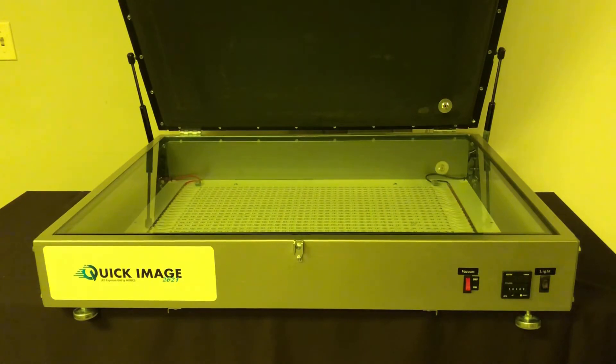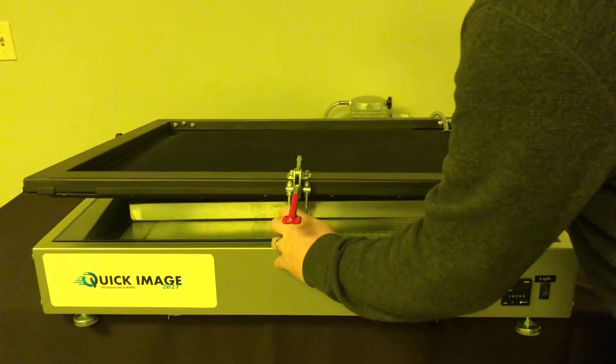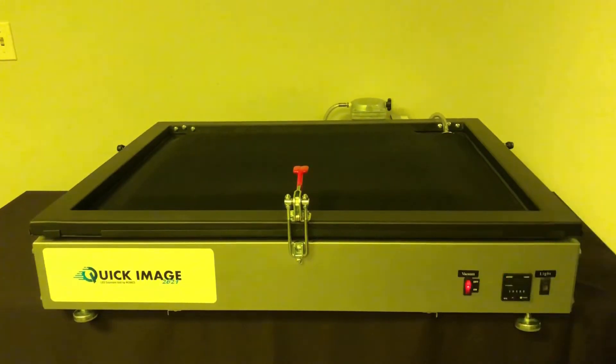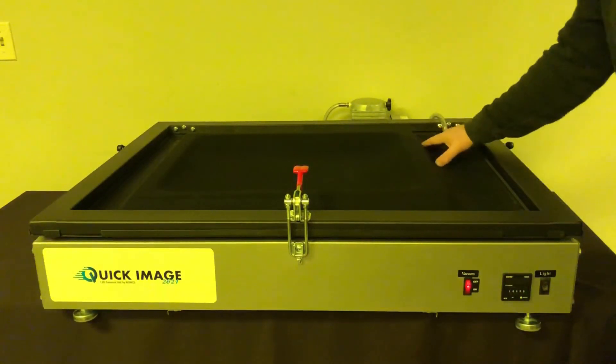I'll do a quick little demo here for you right now. So you put a screen in, close it, turn the vacuum on. It takes a little bit for the air to be drawn out, but it's creating a very good, very even drawdown throughout the entire screen.